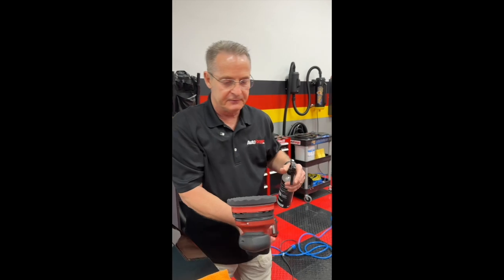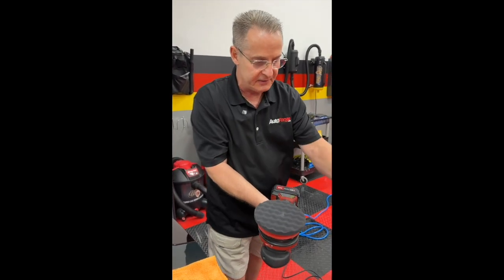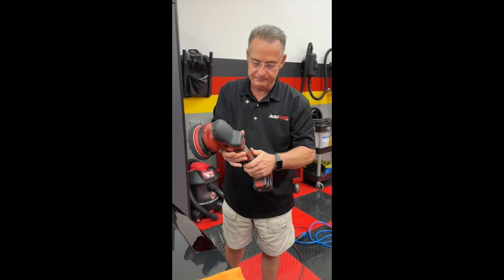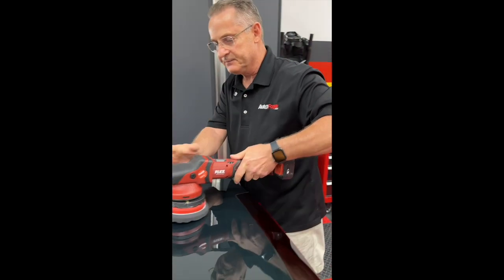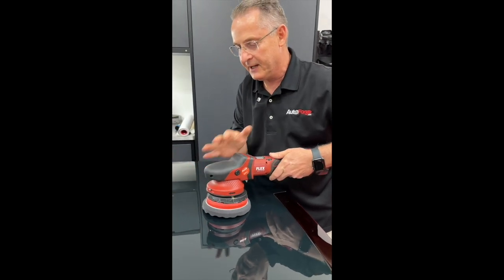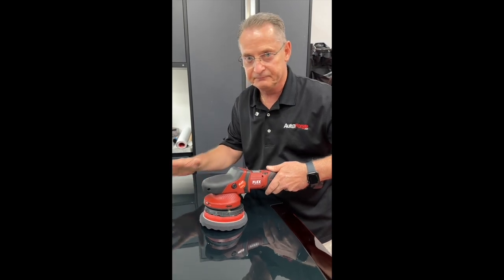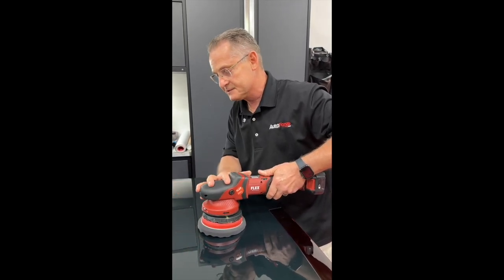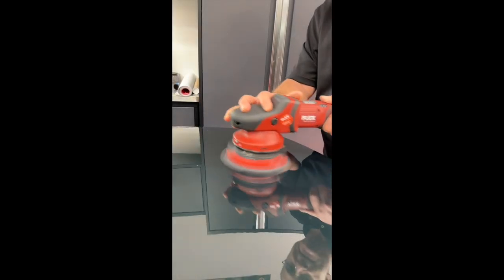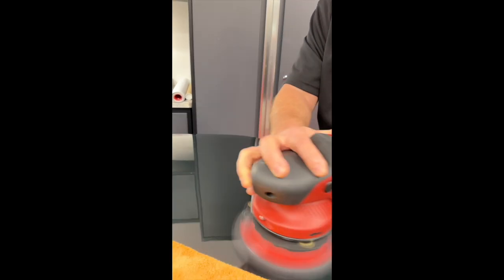Simply take your polisher and just put a very light spray on the pad — that's about all it takes. You're going to want your machine on speed setting number two, and you're simply going to work the product into the panel until it basically disappears. Then the wipe off, there's virtually no effort to that, and you'll be rewarded with a very slick panel. About two passes is all it takes for the size of this trunk lid.